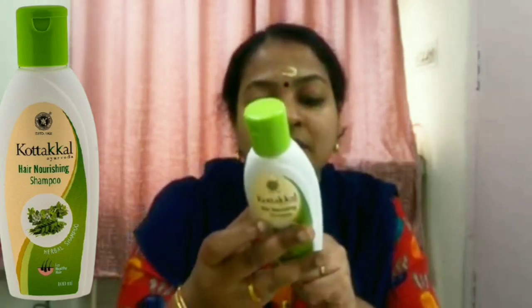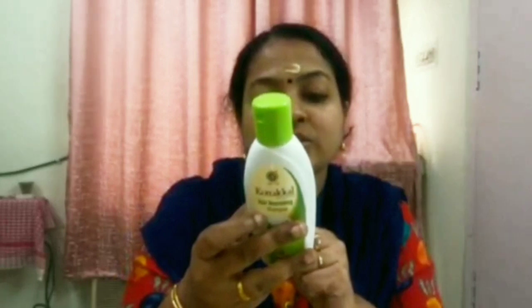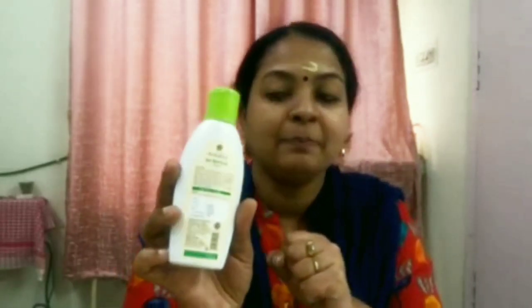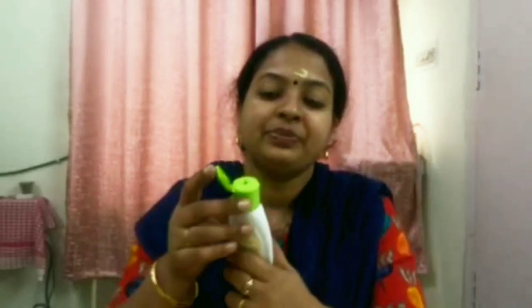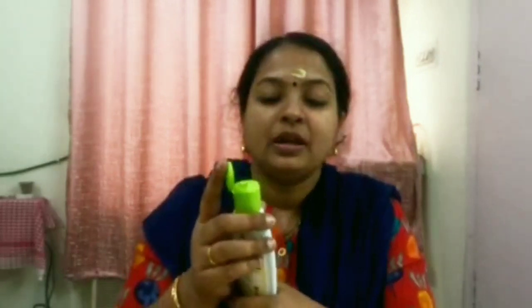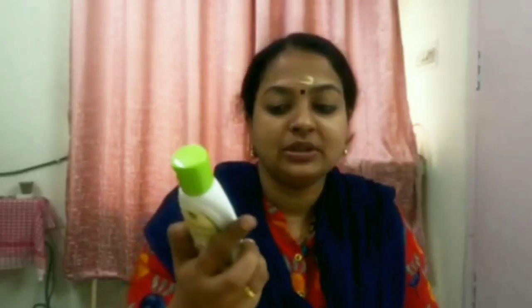This is the shampoo — Cortical Hair Nourishing Shampoo. It costs just 75 rupees for 400 ml. The consistency is very nice and the smell is also very nice. You can open it like this, mix it with water, dilute it, and use it — I will show you that. Now let me talk about the ingredients.